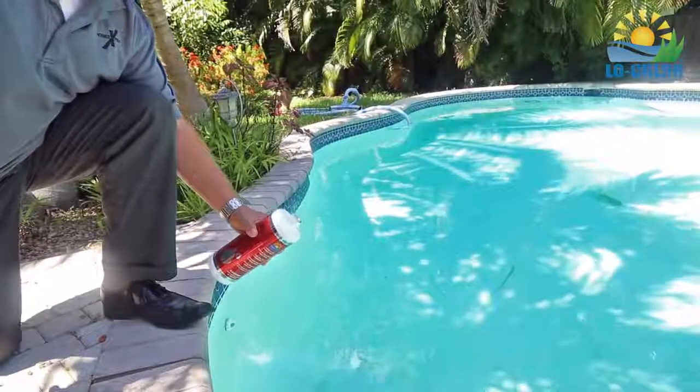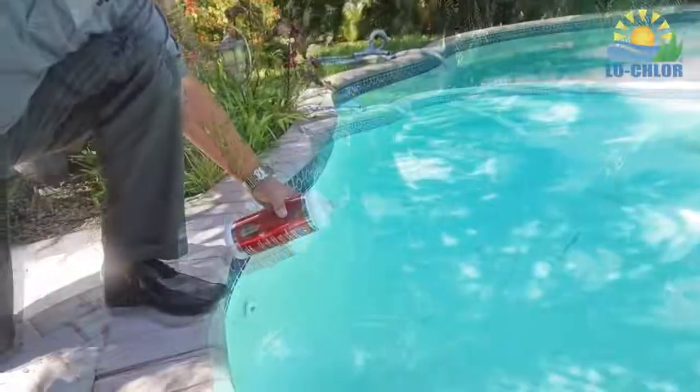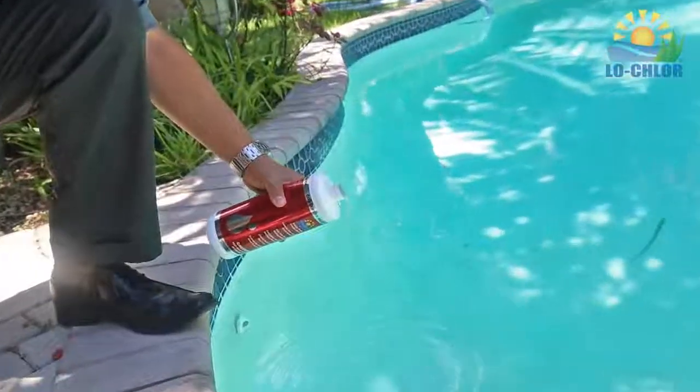Aqua Blanket is easy to use. Just one small dose per week poured onto the pool surface conserves water while preserving the beauty and instant availability of your pool.